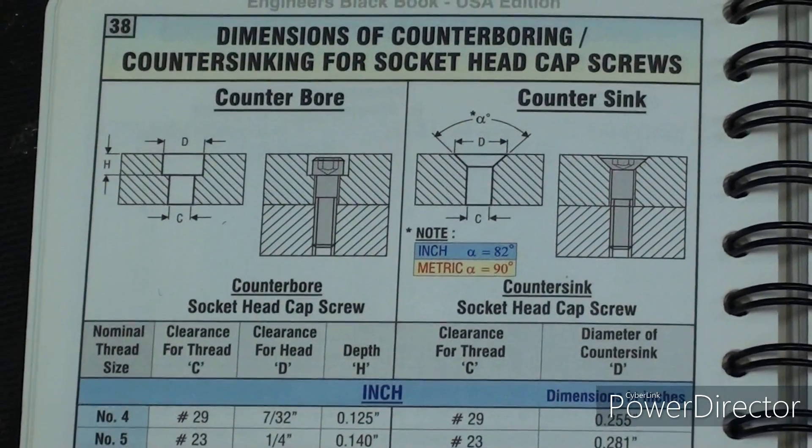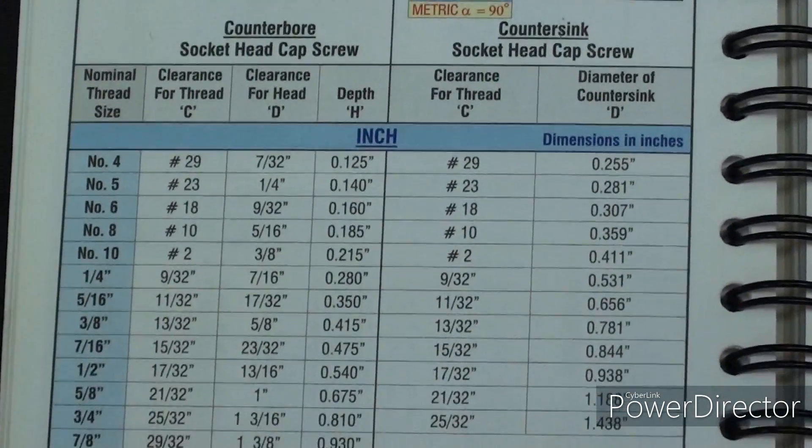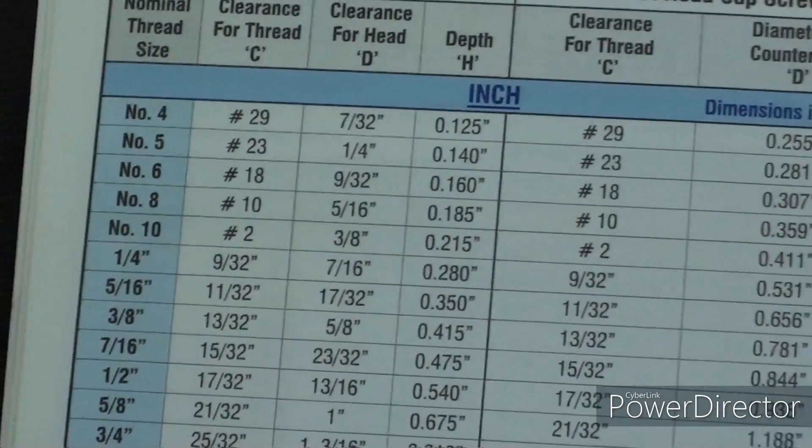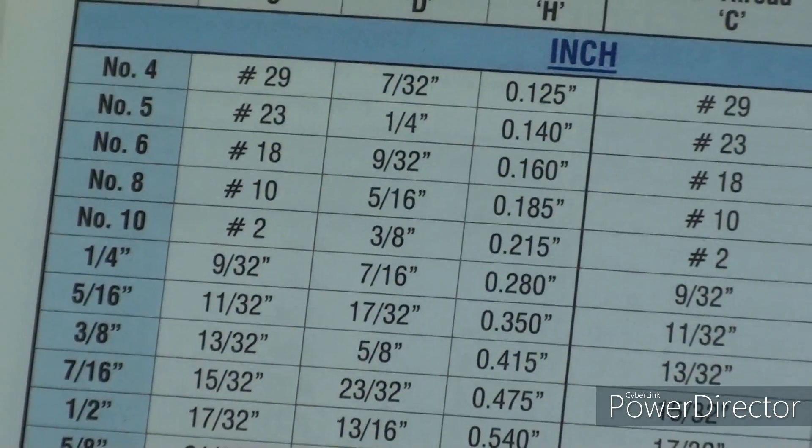This is a page out of the little black book, and you know there are actual dimensions for counterboring — there they are in the left-hand column. But of course I use by guess and by gosh, and probably you will too.